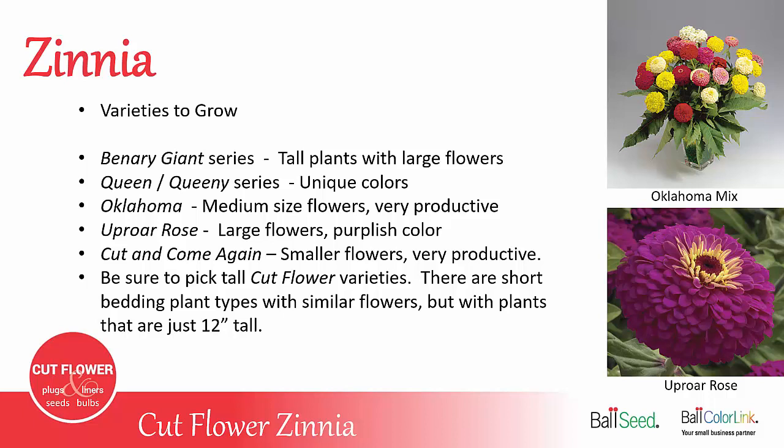Uproar Rose is very similar to the Benary Giant but comes from a different seed producer. Cut and Come Again has much smaller flowers but is very productive — great for mixed bouquets and small enough to use for a boutonniere in wedding work. When picking zinnia varieties and buying seed, it's really important to pick tall cut flower varieties. There are varieties where the picture looks the same but the plant is only 12 inches tall — make sure you don't buy those expecting good cut flowers, because they'll be too short.